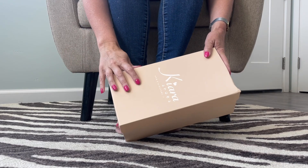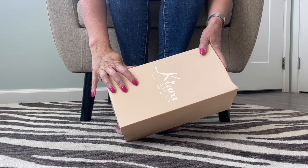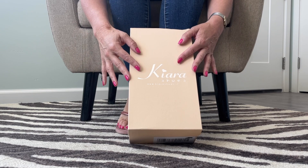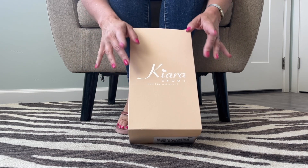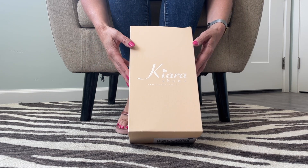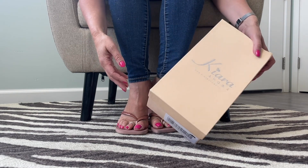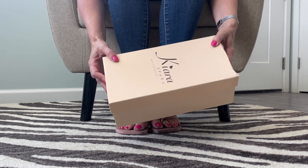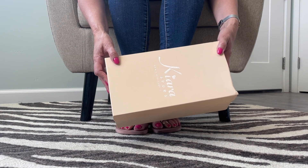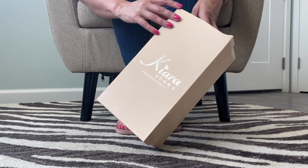Hi guys, I'm Mimi Footnip. Welcome back to my YouTube channel, or welcome if you're new here. I like to unbox shoes that viewers send me, as well as some of my own little purchases here and there. I love shoe shopping and shoe fashion, so like and subscribe if you want to follow my shoe adventures here on YouTube. And if you want more, head over to patreon.com/shoebox — I'll have a link in the description where you can get lots of extra footage.